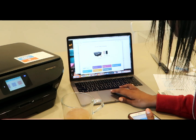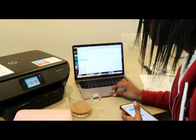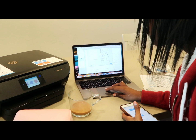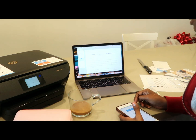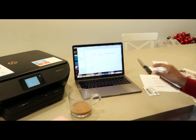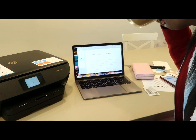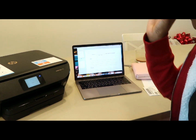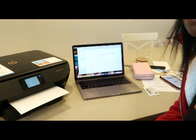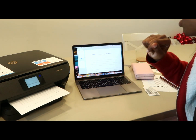Let's try it — fingers crossed — and it's printing! We've got print, we've got ink!